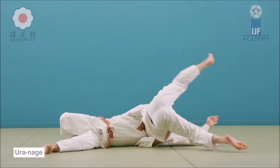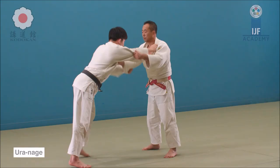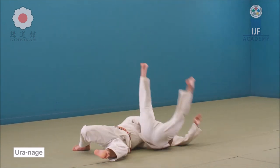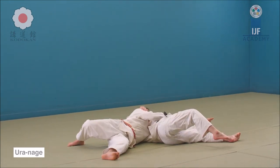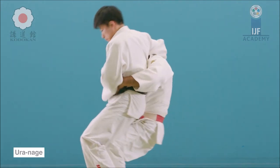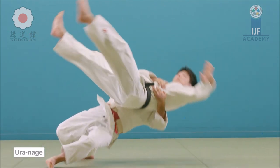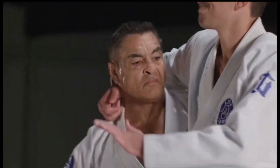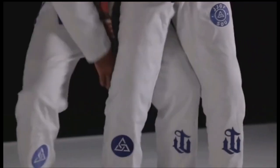So this is uranage. It's a masutemi-waza sacrificing technique. I think sutemimas means to throw — not in the sense of performing a throw, but in the sense of discarding something. In French it's jeter — kind of like throwing something in the trash. So you throw yourself in order to complete the technique.